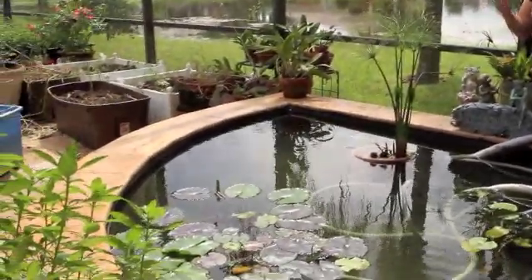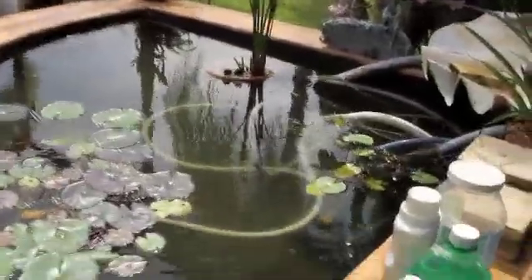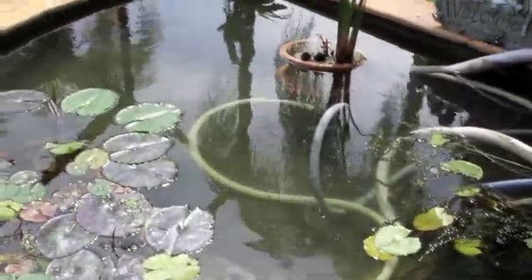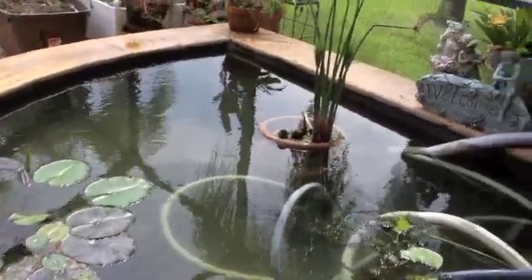A lot of people are starting survival ponds because we want to grow food. Tilapia have been known to be really good protein sources — this is what we have stocked in our pond currently. Once you've started with your goldfish and your pond is in balance with no algae slime, make sure you do a water test before you add tilapia. Check your pH — a good pH for fish is between 6.5 and 7.4. Also, make sure your ammonia is less than one part per million and your nitrates are less than 5 parts per million.